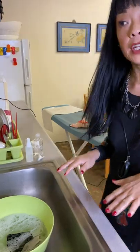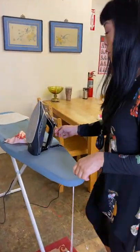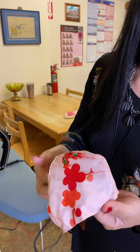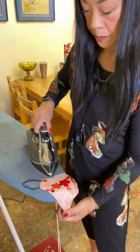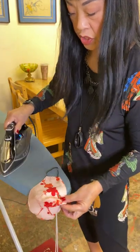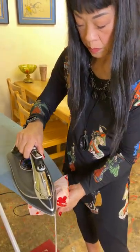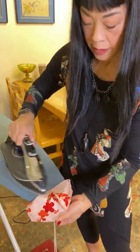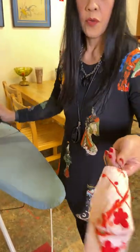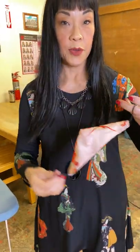Now after it's dry, a lot of times you'll find that it's kind of wrinkly because it's been wet. All you need to do then is take an iron to it and get it back into its shape. And voila, you have a brand new clean mask.